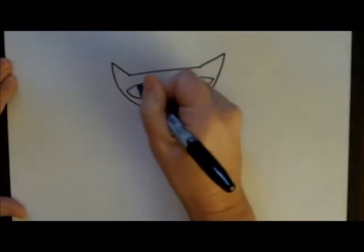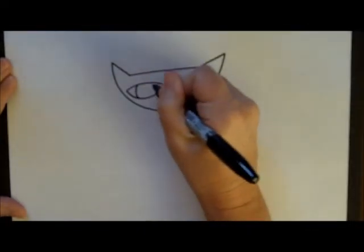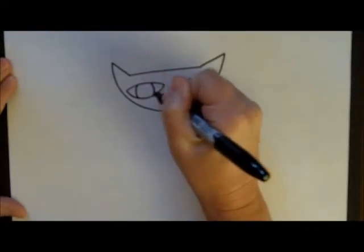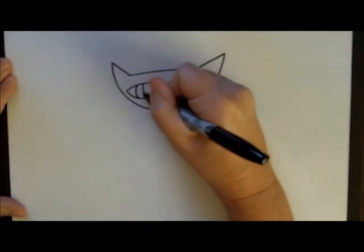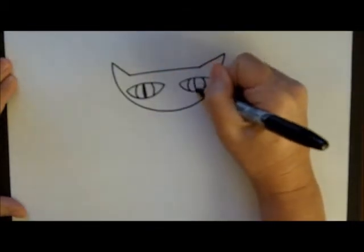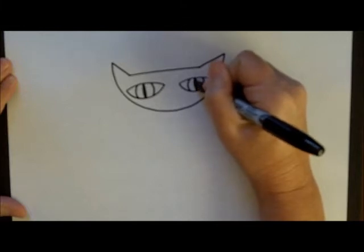Now for the edge of the iris, we have slightly curved lines. And then for the pupils, very, very slightly curved lines, and then we fill them in with our black marker.